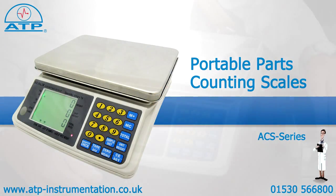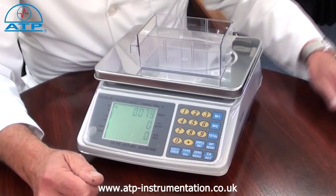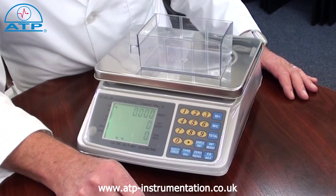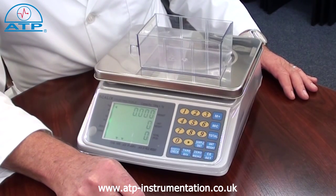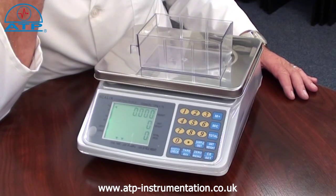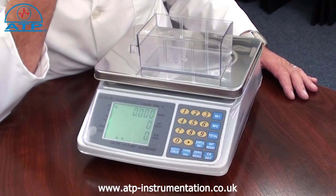The tare facility allows a container to be placed on the platform. By then pressing tare, the display value will be zero. By then adding contents to the container, the displayed value is the content weight only.